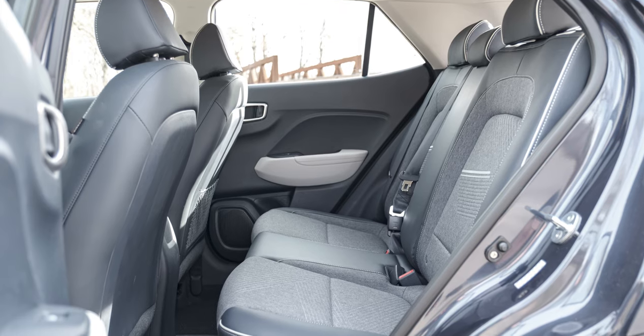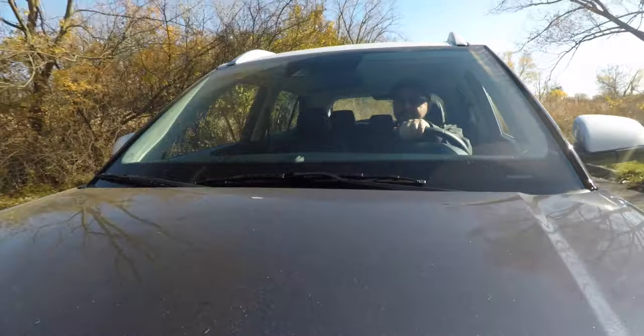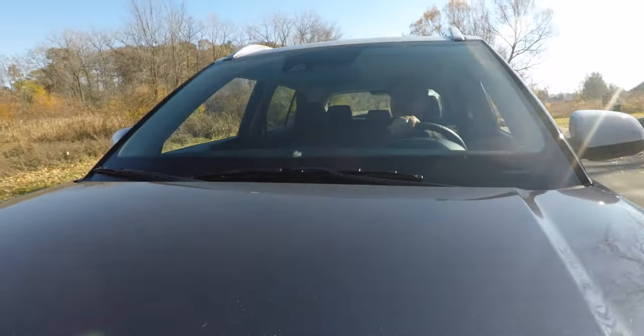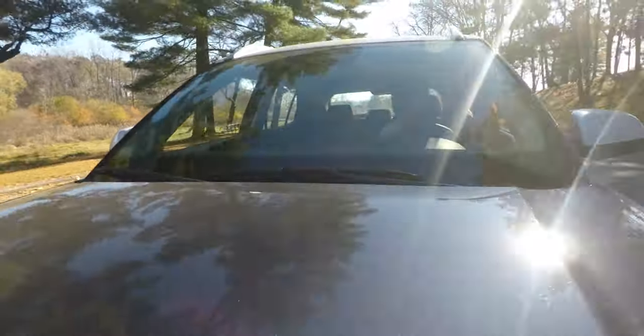Backseat room is tight. At 5'10", could I sit behind myself? Yeah, just. It's not the most comfortable — my knees were either touching or almost touching the back of the front seat depending on how I positioned myself. If your passenger needs the seat all the way back, there's not going to be anyone sitting behind them — there's just not enough legroom. So even though it's a four-door crossover, it's sort of a two-plus arrangement. Keep that in mind.